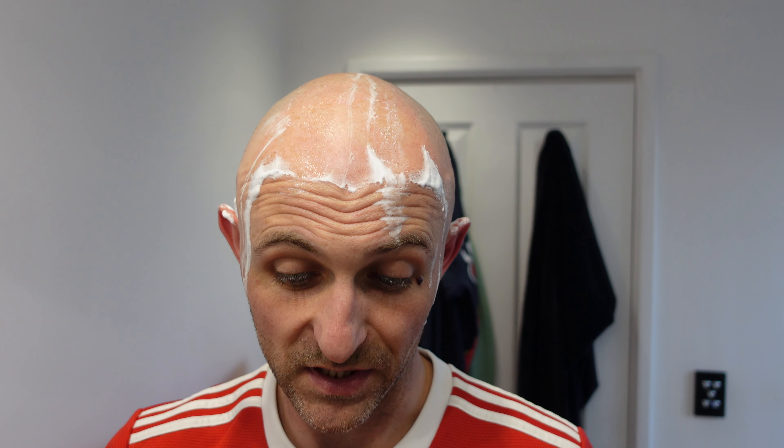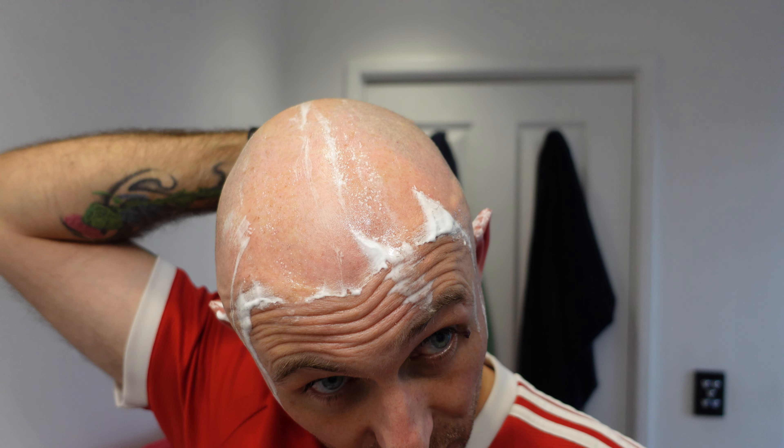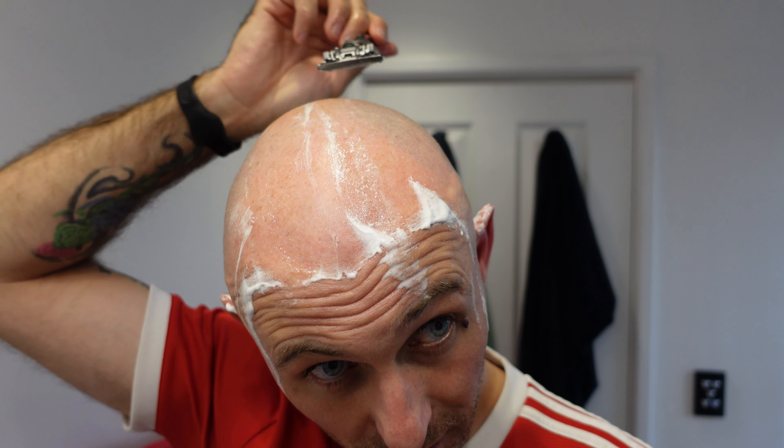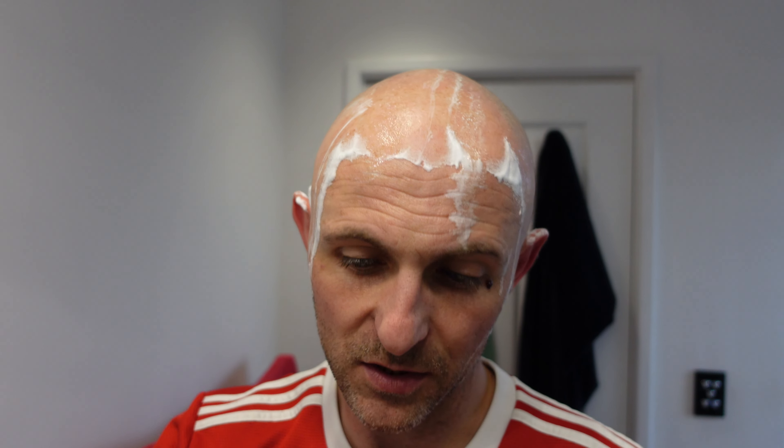I'm going to do this pass with this razor and then finish off with the skin guard, just to save time. It's also been quite a while since I shaved my head.